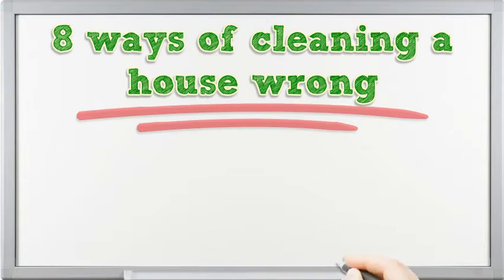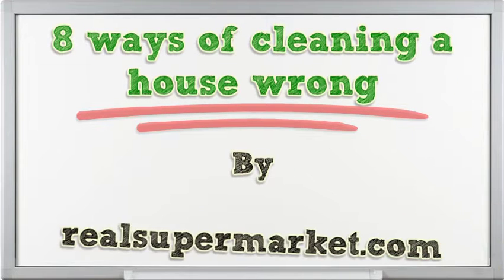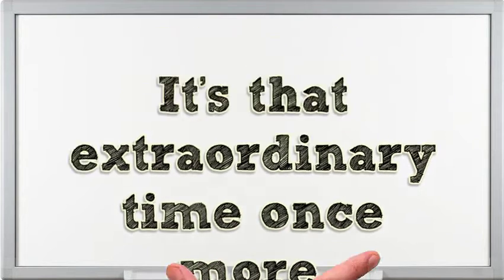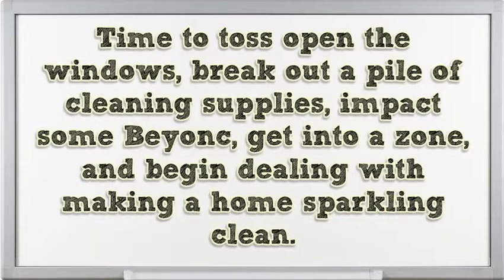8 Ways of Cleaning a House Wrong. It's that extraordinary time once more — time to toss open the windows, break out a pile of cleaning supplies, get into a zone, and begin dealing with making a home sparkling clean.